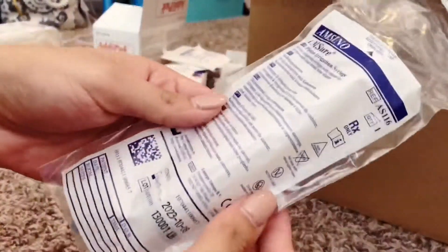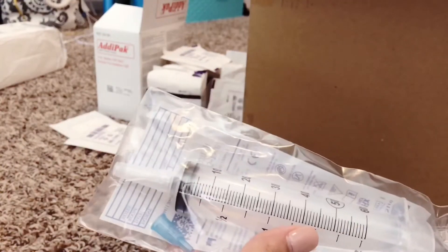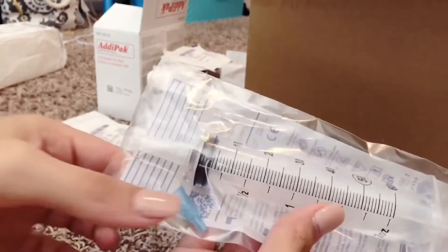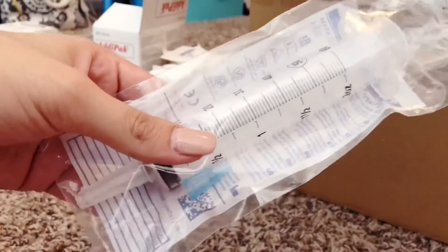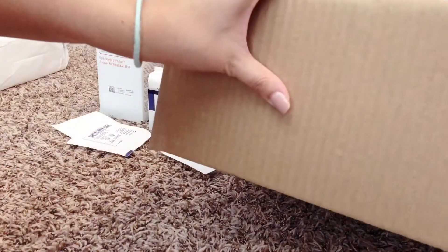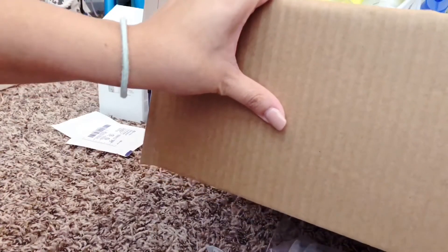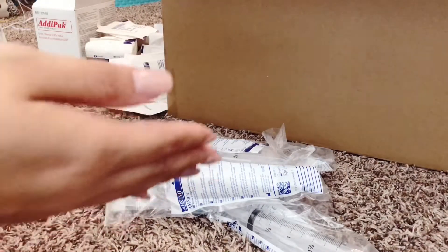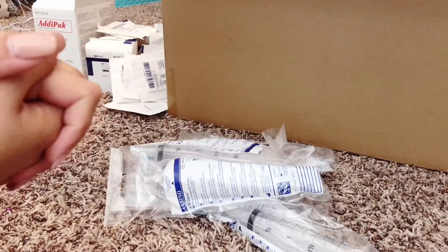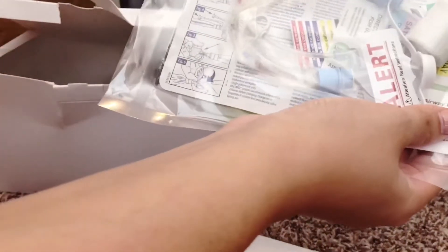These are the syringes we get — we use the 60cc syringes. They come with a little blue adapter for the g-tube ports, and you can actually take the bigger part off and it fits the tip without the blue adapter if you lose it, which we do quite often. We got six of them this month, but we only get 10 syringes a month through our DME company — that's all our insurance covers.